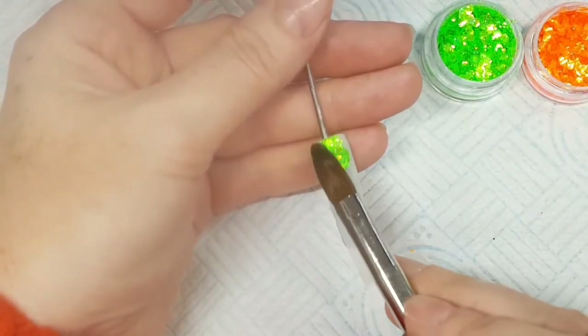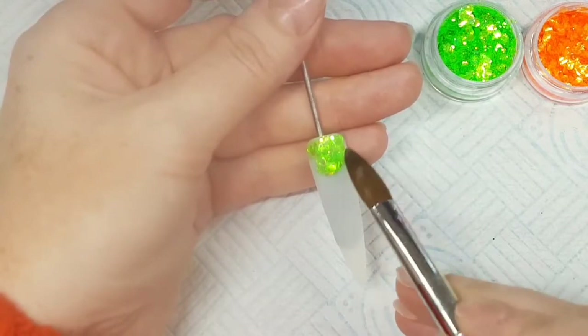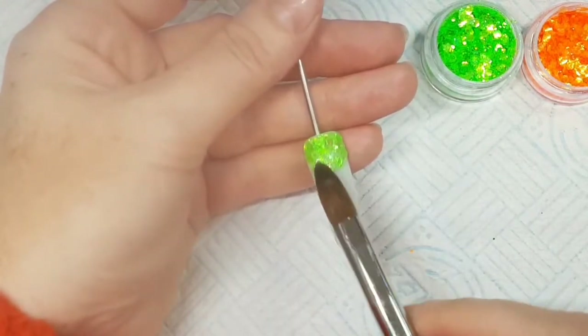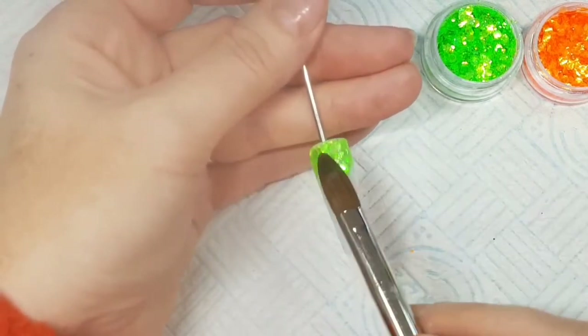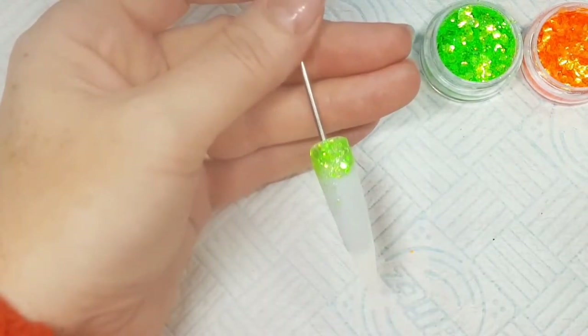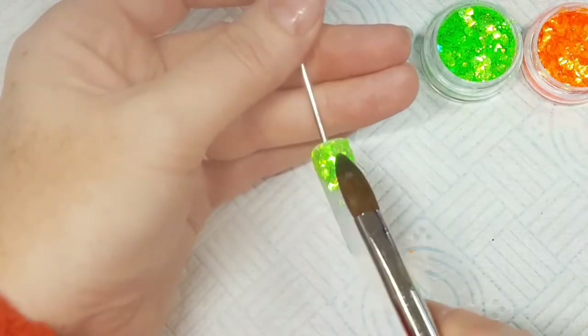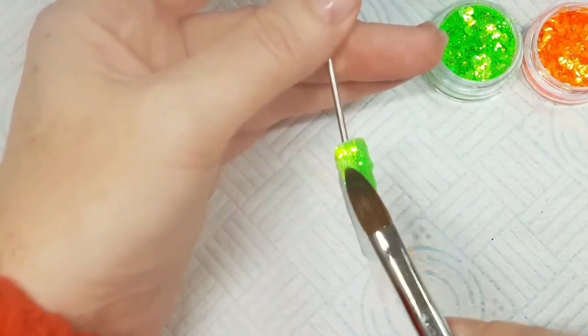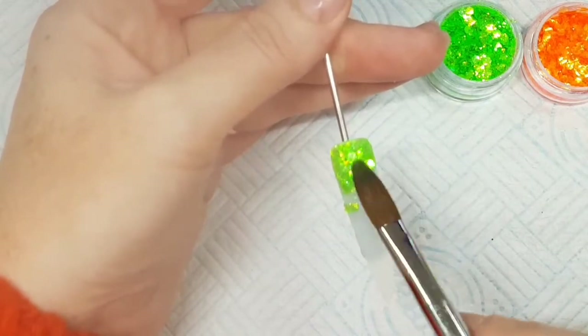I'm tapping it into the green Summer Meadows glitter and tapping it into place. I'm using my liquid and powder fairly wet, as I want to be able to control the glitter and move it down accordingly. I'm pressing it into place and once I'm happy I'm just going to do a little blend.